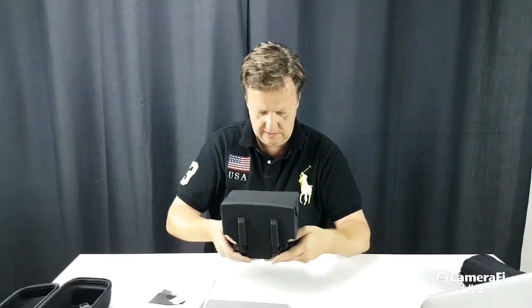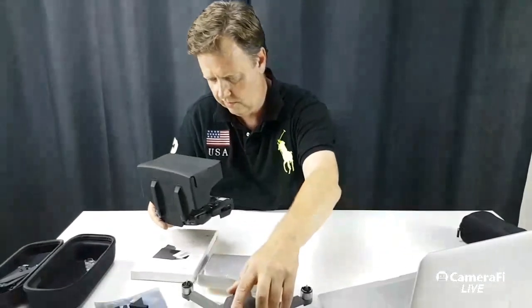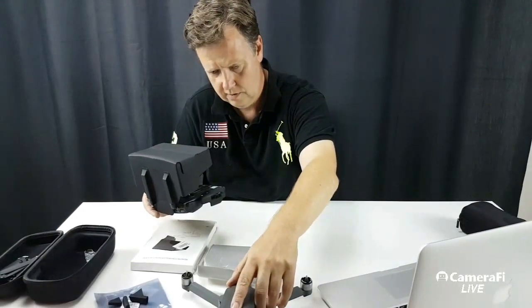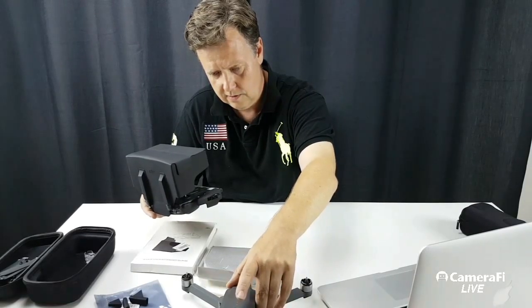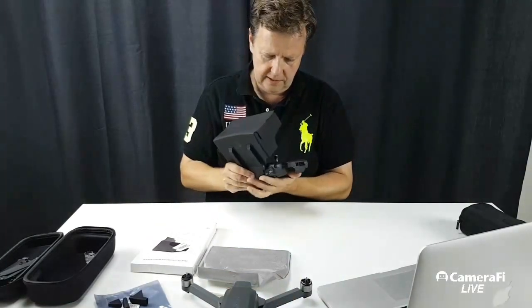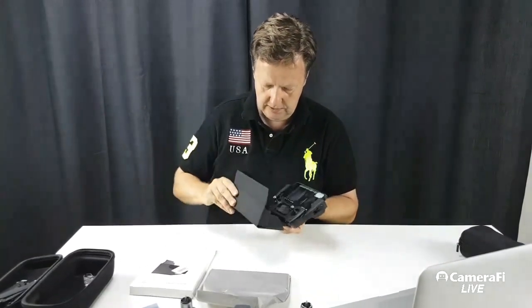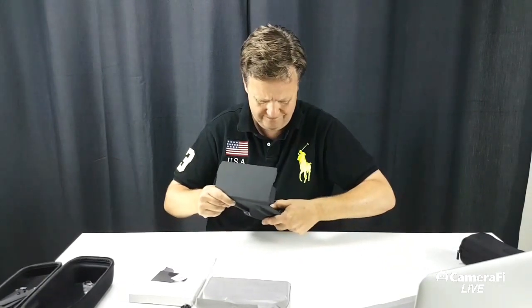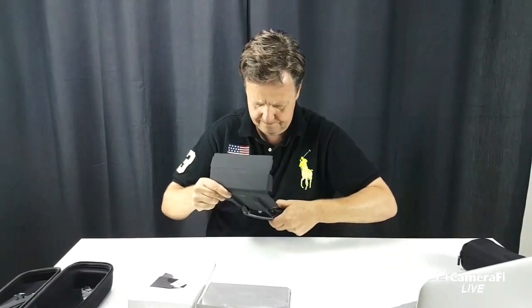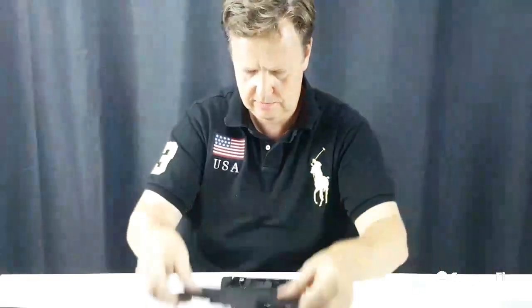When you're done flying, you shut it down, and that's the easiest way to take it off — pull this in again, like that.